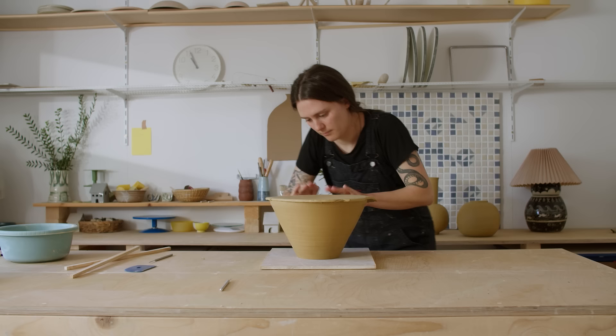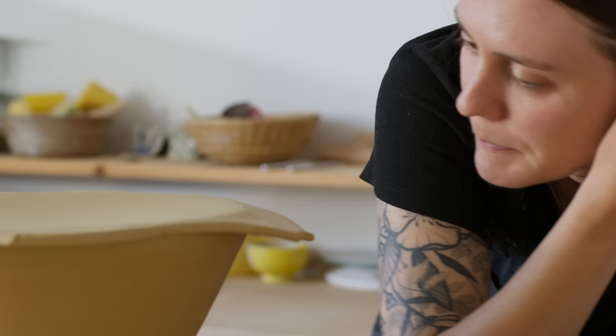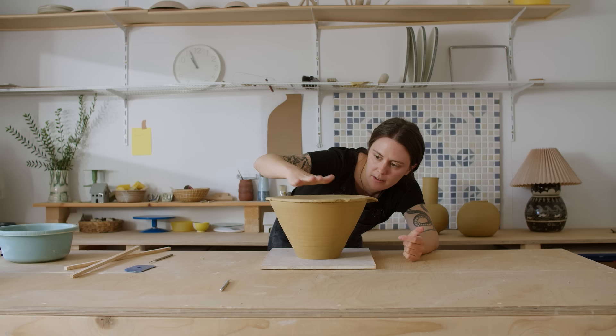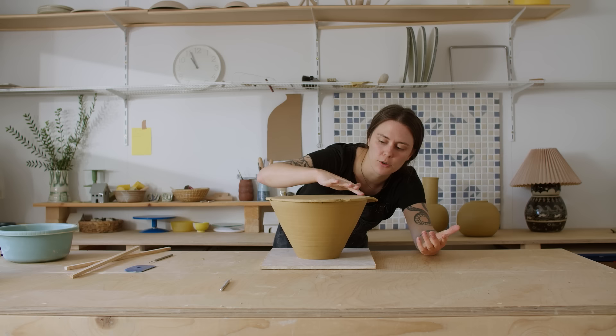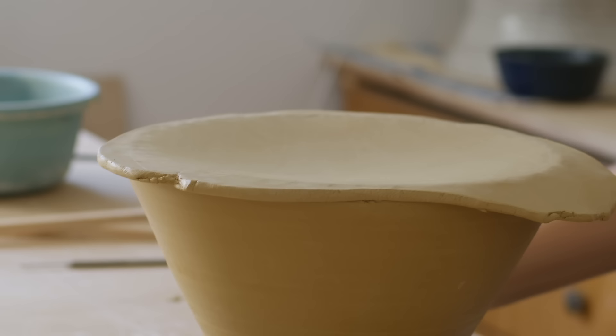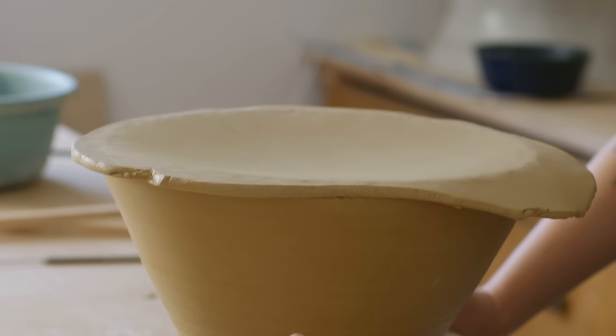I'm going to let it dry out a little bit like this. I flipped it because I want the inside to sink down a little bit. With all pottery, you prefer to have the weight distributed on the edges of the pieces — it just makes a stronger pot. Because the slab is still wet it's kind of bowing in a little bit, which is what I want, but not too much. I'm going to keep an eye on it and let this firm up a little bit before I trim off the excess.